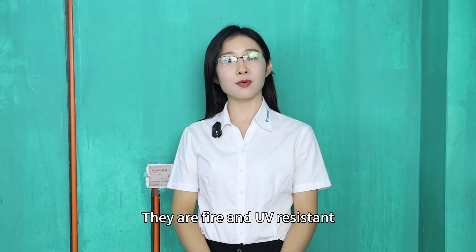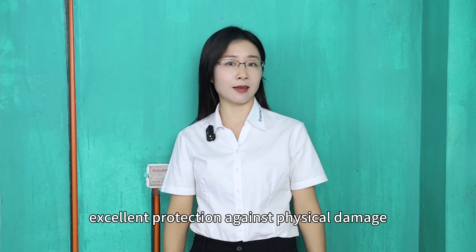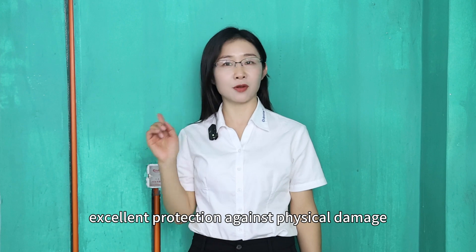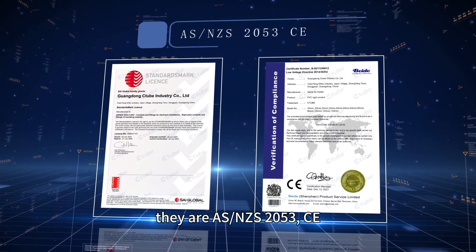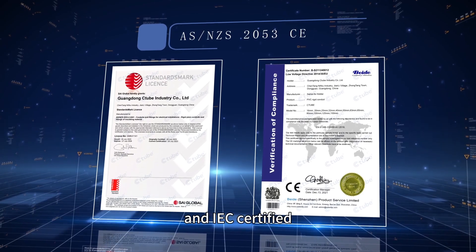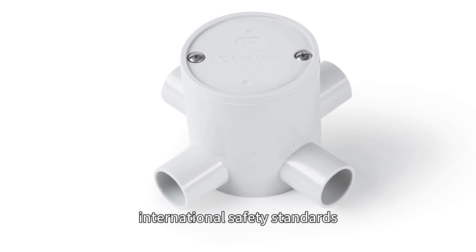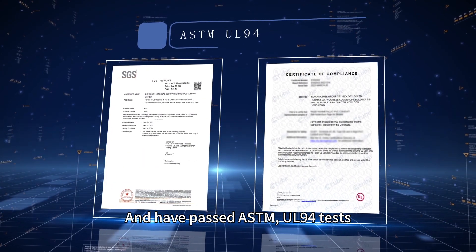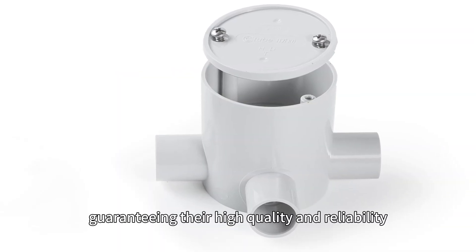They are fire and UV-resistant, and can withstand extreme weather conditions to provide excellent protection against physical damage. Furthermore, they are AS/NZS 2553, CE, and IEC certified, ensuring compliance with international safety standards, and have passed ASTM UL-94 tests, guaranteeing their high quality and reliability.